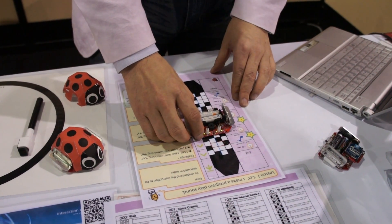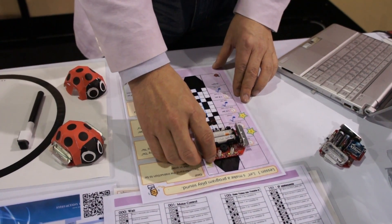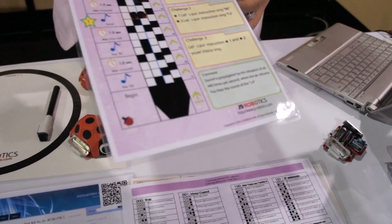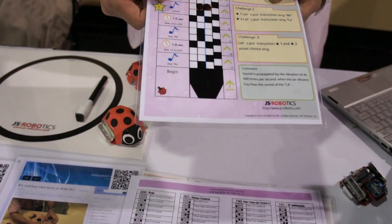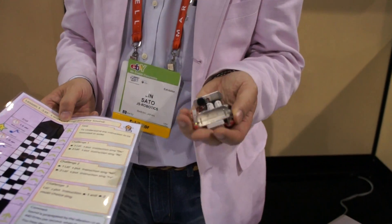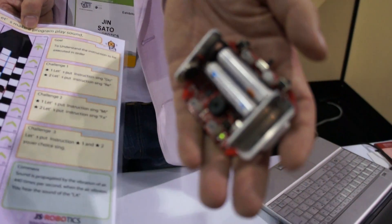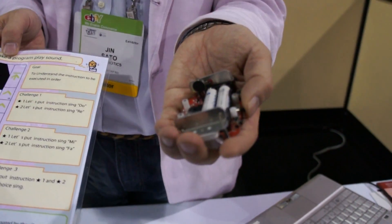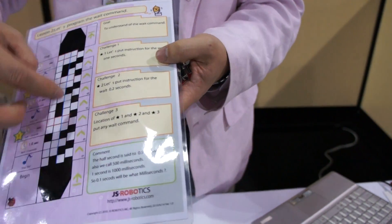This way you don't need a PC to program — just scan the patterns and the program is done. This one does like a do-re-mi-fa. I hope you can hear the sound. This is a sound program, but of course we also have motor control.